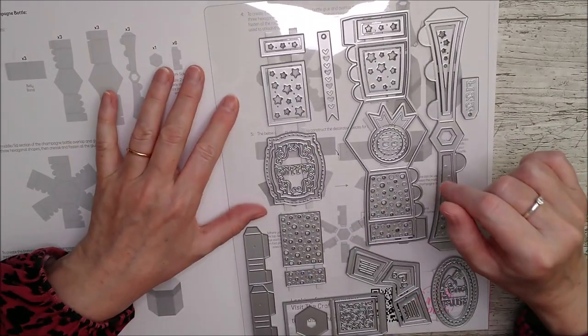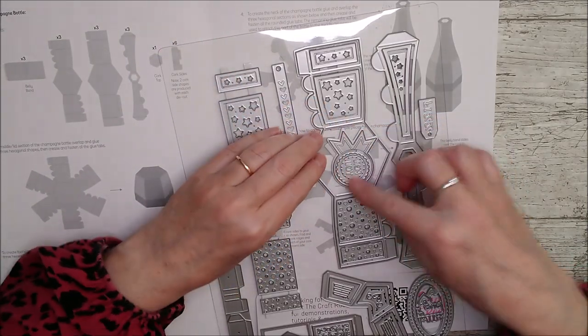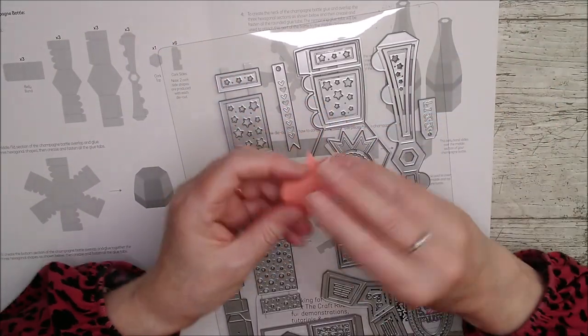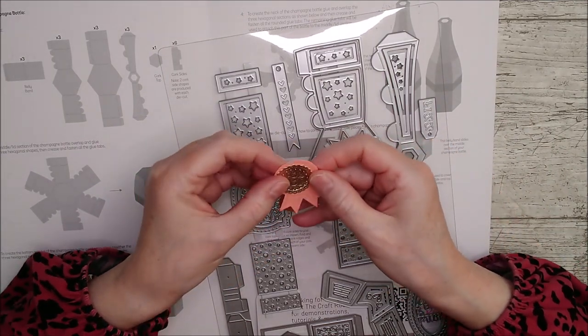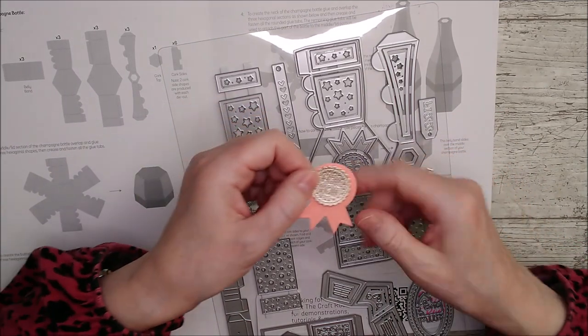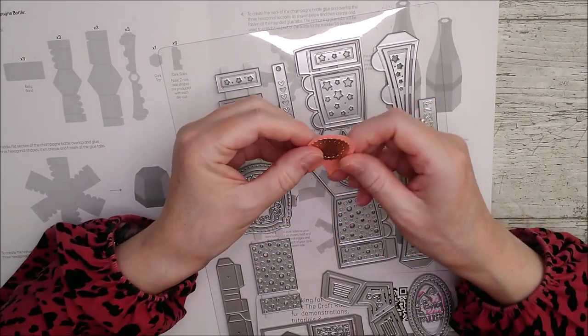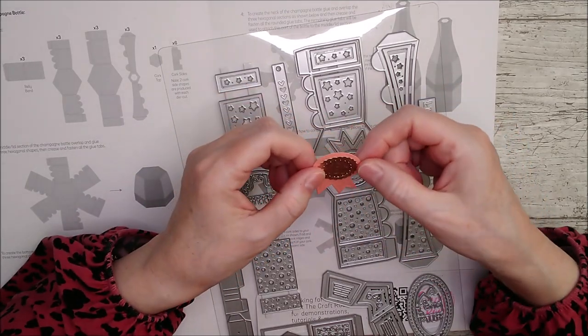We've got two matching ones here and then the star shaped ones here and this beautiful little rosette. The rosette cuts out this shape and then if you use the center ones together you've got this which says 'for you', but you can leave out the 'for you' because it's a separate die. You can use this for a little rosette with an age on it or whatever - lots of different uses.